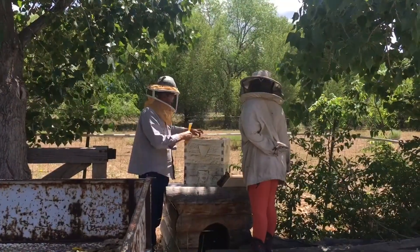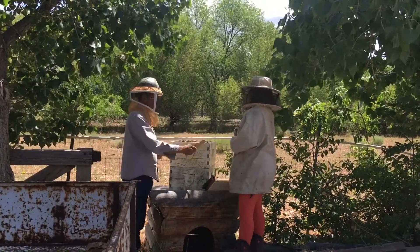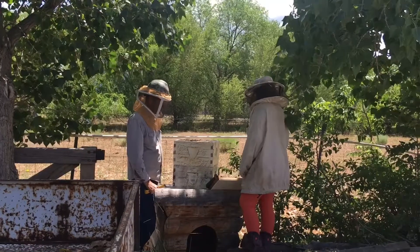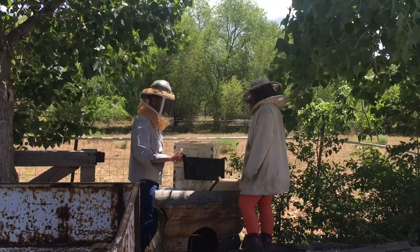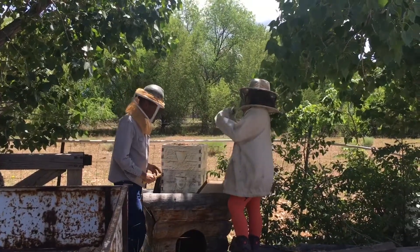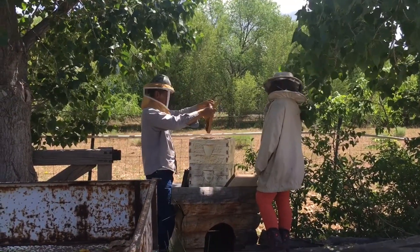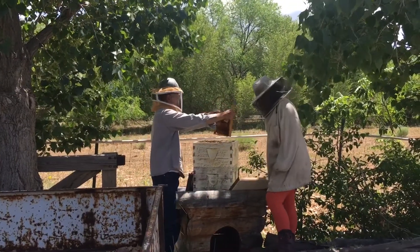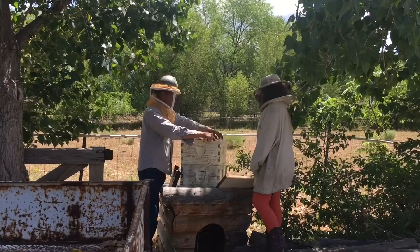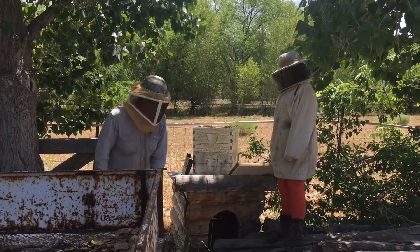Let's review what we did today. First, we took off the screen to watch the bees, then we worked to find the queen so we could mark her. Then we combined the two hives and put the queen in a cage so that the other bees don't hurt her. Last of all, we're going to feed the bees. I got in a hurry putting another frame in - we need to leave space for the feeder. We're going to feed the bees.